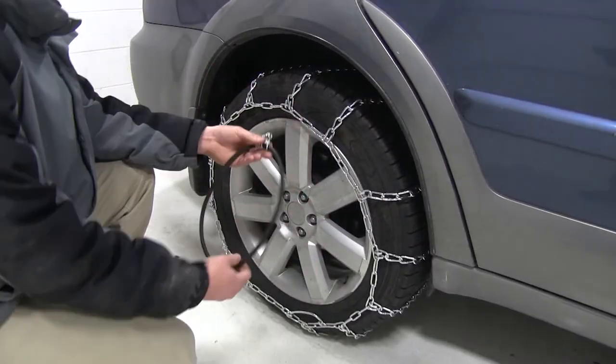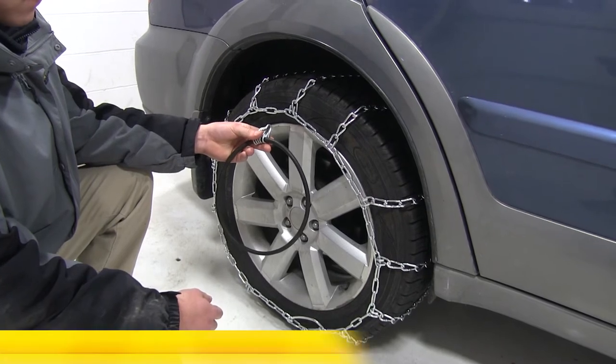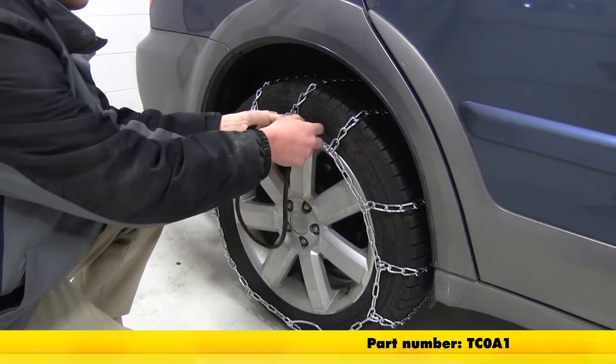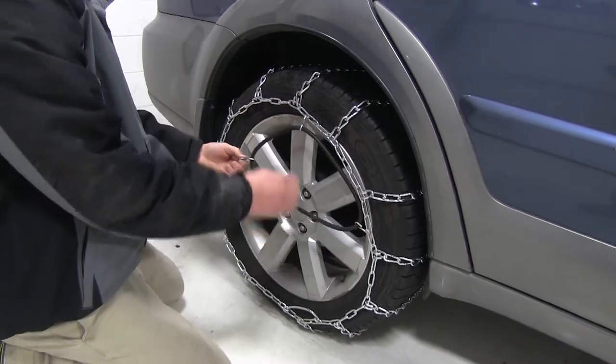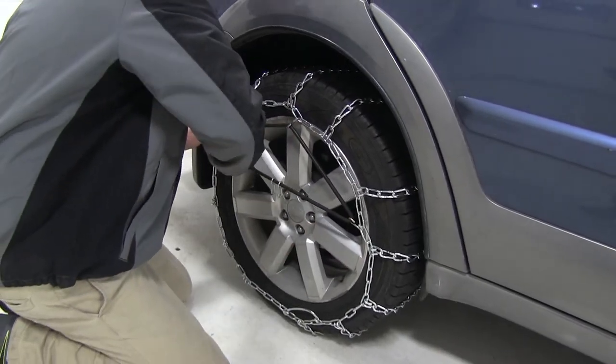Now that the tire chain is secured around our tire, we'll be using the Titan Chain RA1 Rubber Tire Chain Adjuster for passenger vehicles, part number TC0A1. This rubber tensioner will help to ensure that the tire chain does not come off of your tire.